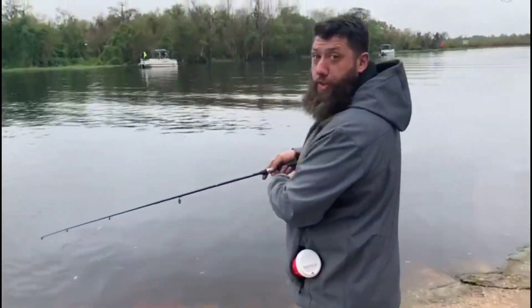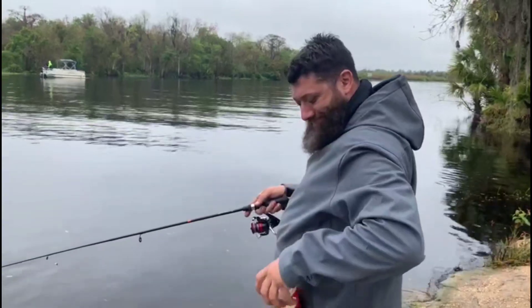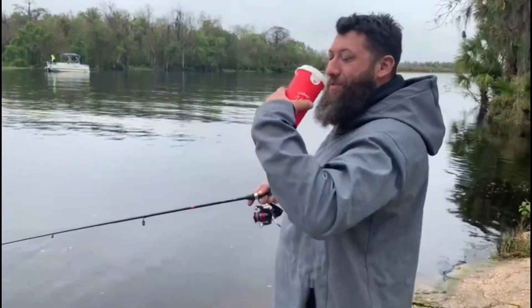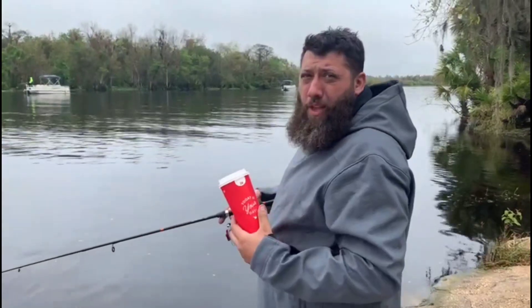What are you doing man? Just doing a little fishing. Is that Cuban roast before a video? You damn skivvy, we talked about this. Don't you remember the last video? I don't know what to tell you.